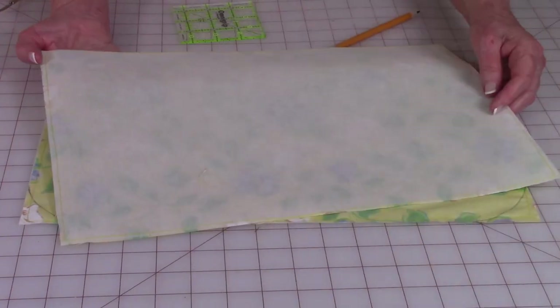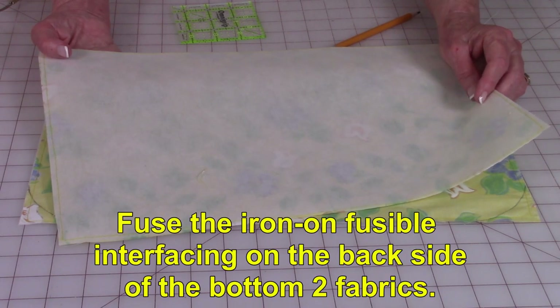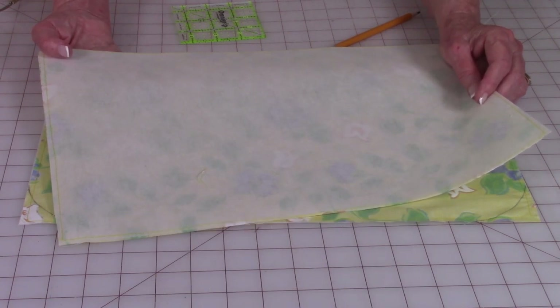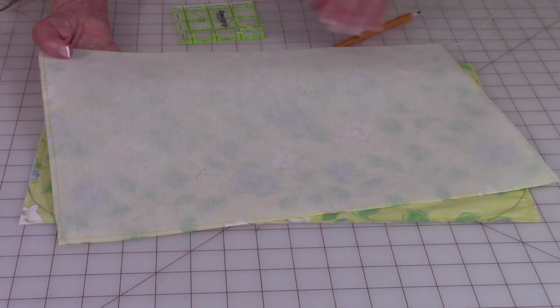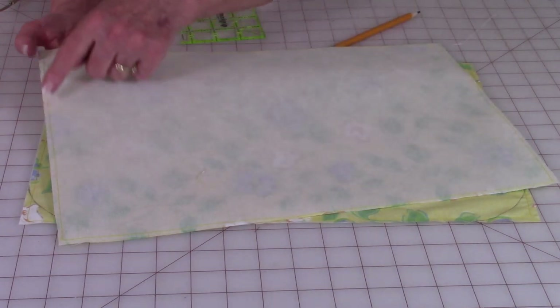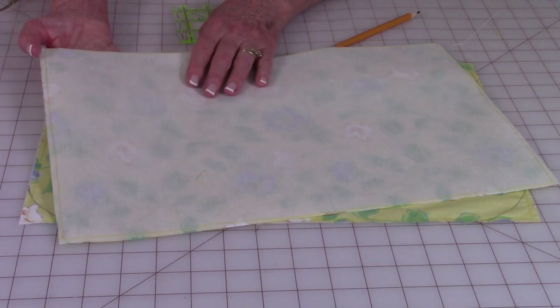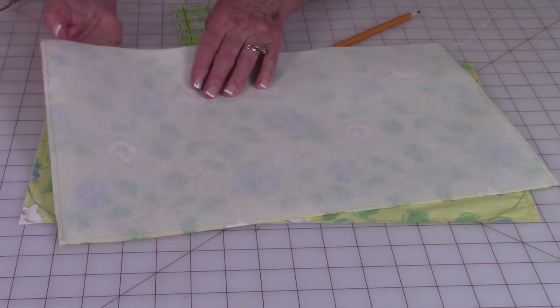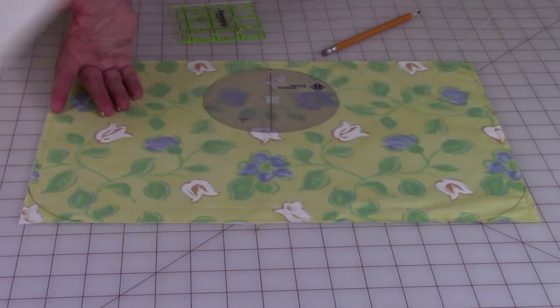On your bottom fabrics go ahead and put the fusible interfacing on it. Follow the package instructions for fusing it on. Then I recommend doing a basting stitch — machine baste around the edges — because sometimes when you're working with the fusible interfacing it has a tendency to separate. So do that on both lower bottom bag pieces.